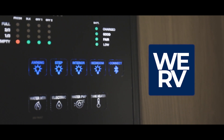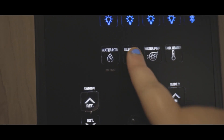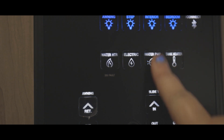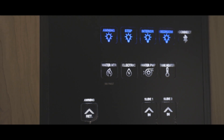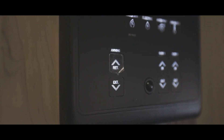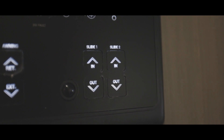There are two options for your water heater: the first is to run it off of gas, and the second is to run it off of electric. The next button over is your water pump power button, and the last control is your tank heater — this turns on thermostatically controlled heat pads located on your fresh, gray, and black tanks. Finally, at the bottom of the control panel you will find the controls to operate your awning and slides. Look for a sticker on your control panel for more information.